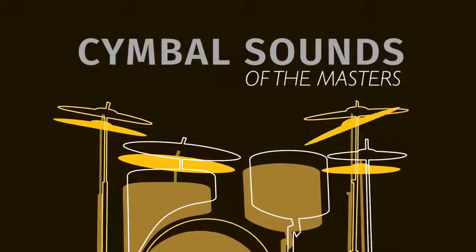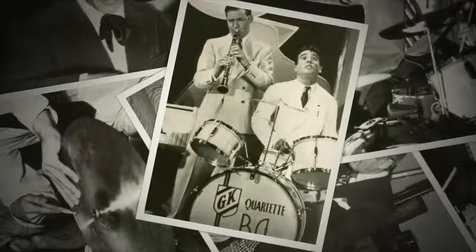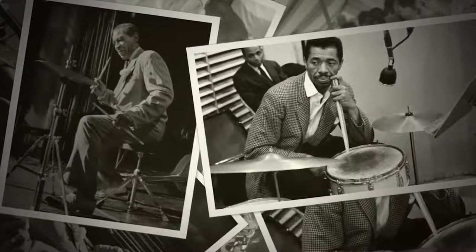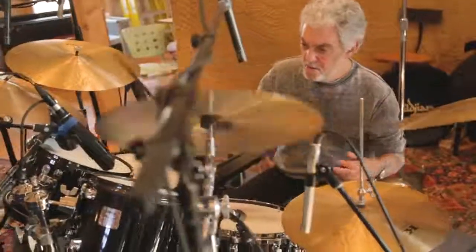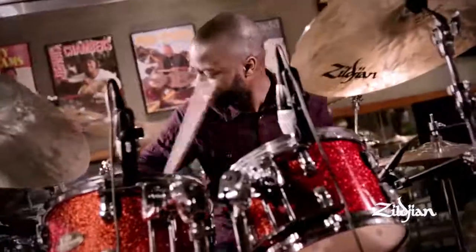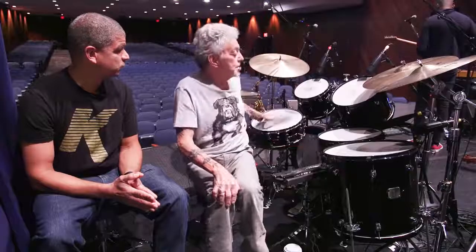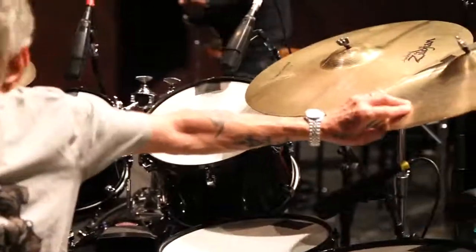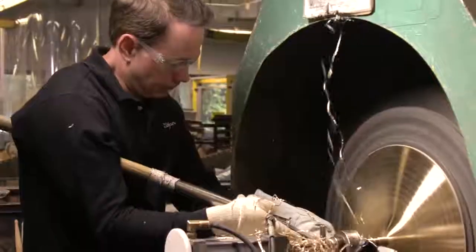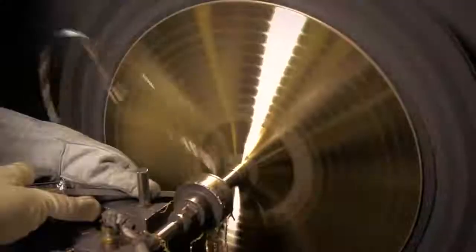Welcome to Cymbal Sounds of the Masters. This series will trace the cymbal selections of the great drummers of the past to the pioneering drummers of today. Throughout this evolution, you will find that the music drove the sound and it still does. Each interview will include a discussion of the music, sound, and process that went into making their choice come alive. Please enjoy this series as we honor the past, shape the present, and imagine the future.